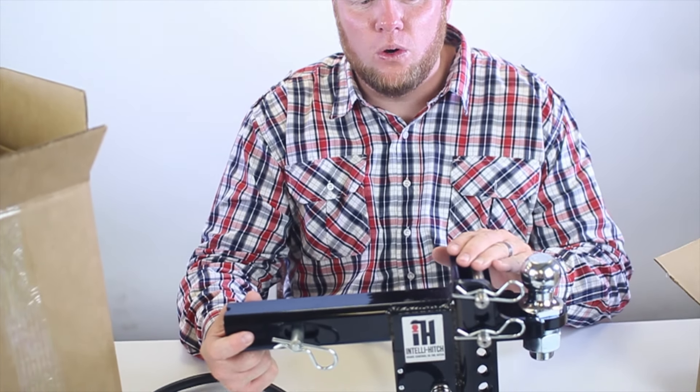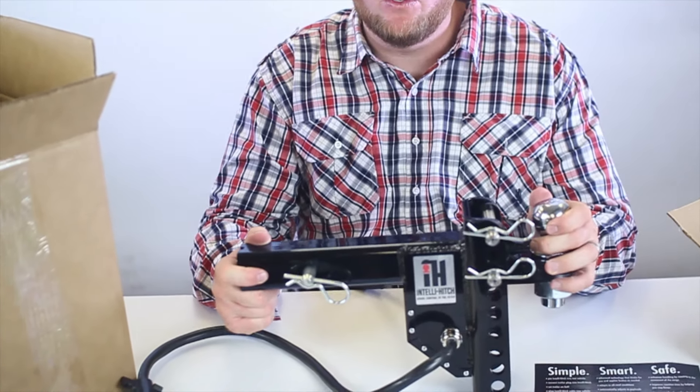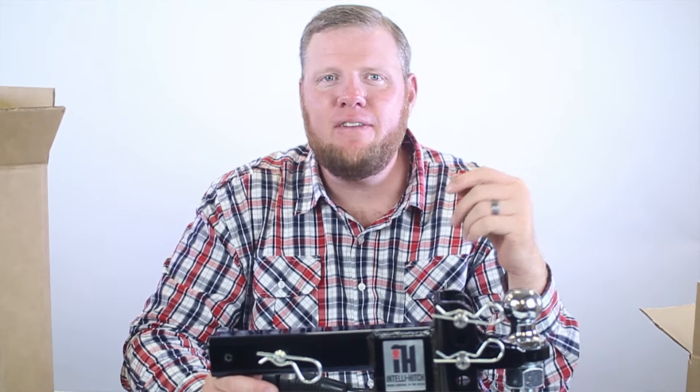Our customers like that we're high quality, durable, and weatherproof. With our one-year warranty, you can count on our product that's made in the USA. I feel confident sending my family and employees out with IntelliHitch on their vehicle — not just because we're the safest brake controller in the market, but because we're the best brake control system in the industry.